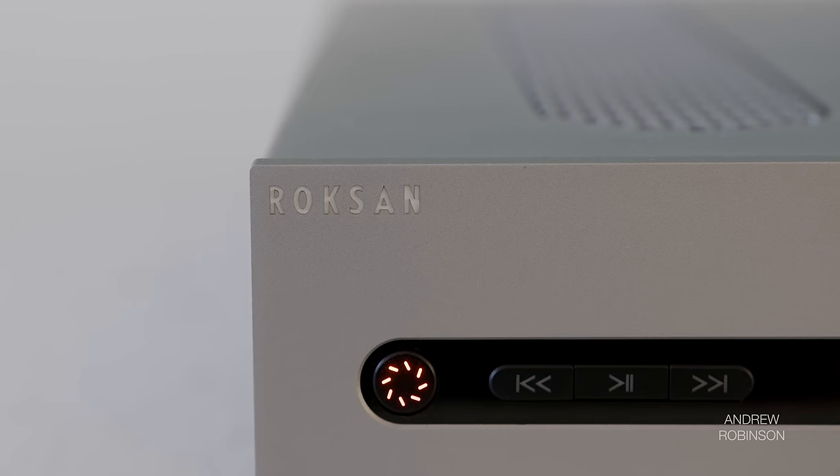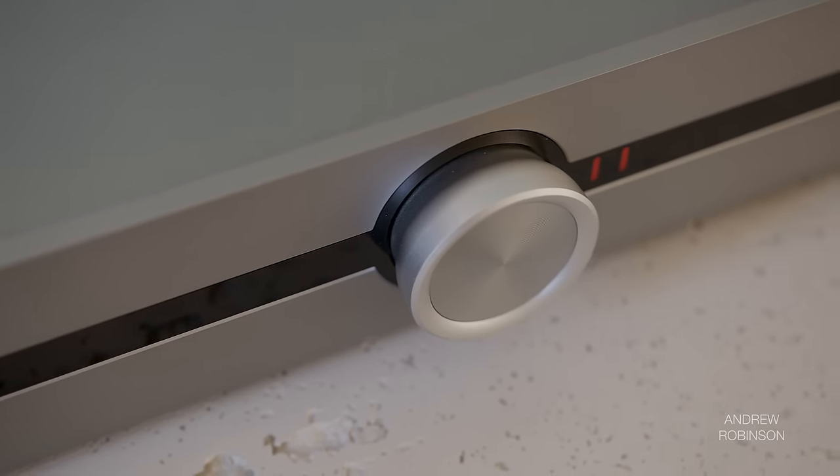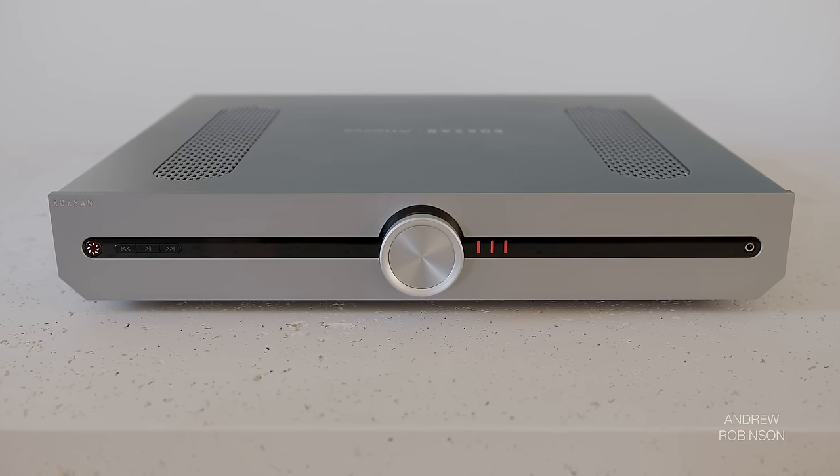The Atessa streaming amplifier from Roxanne is the first real challenger that we've had that could upset the Marantz Model 40N with respect to being named our favorite integrated amplifier of 2022. Our best-of video is right around the corner, so be sure to stay tuned — and regardless of the outcome, the Roxanne Atessa streaming amplifier is already a winner.